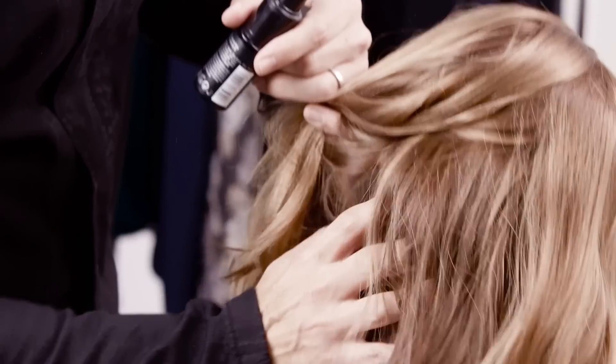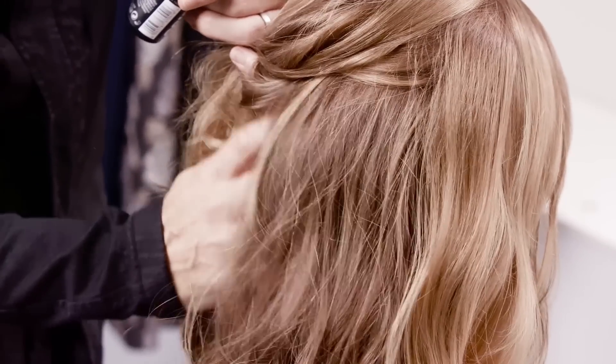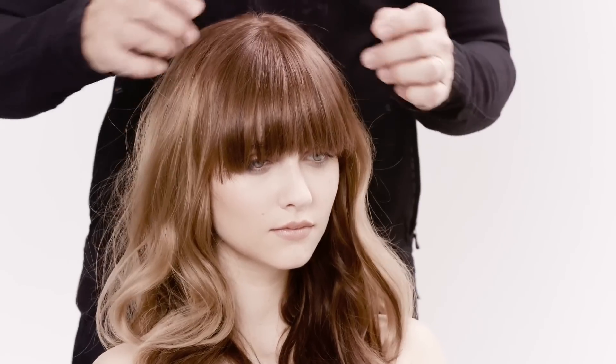You can see straight away the volume. So this is Anna's finished look, and you can see just how it gives it that nice little sort of slightly fluffy, voluminous texture.